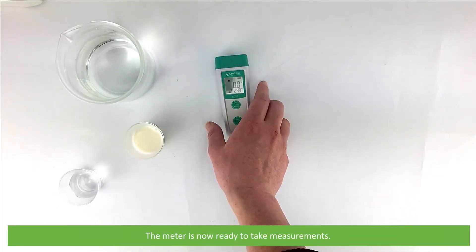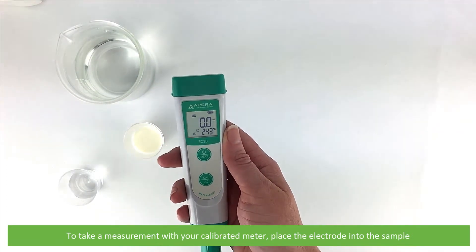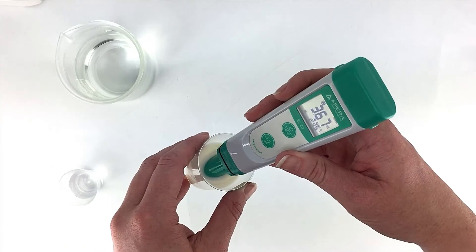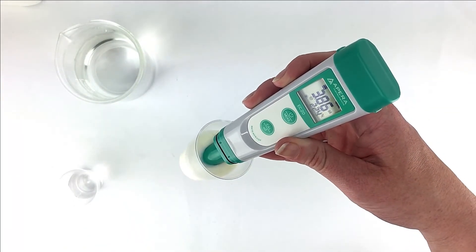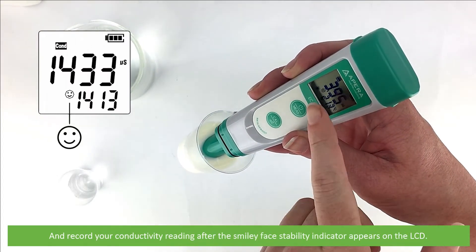The meter is now ready to take measurements. To take a measurement with your calibrated meter, place the electrode into the sample. Record your conductivity reading after the smiley face stability indicator appears on the LCD.